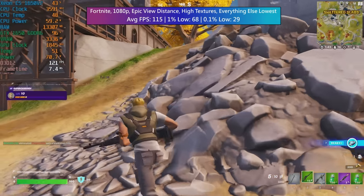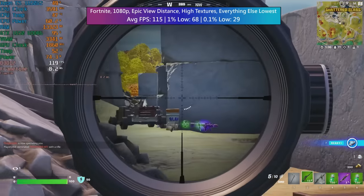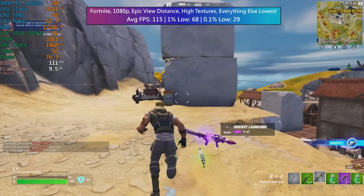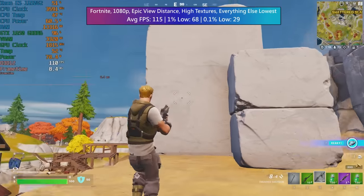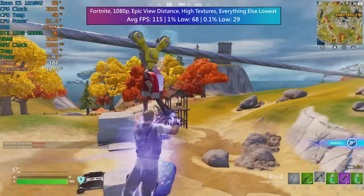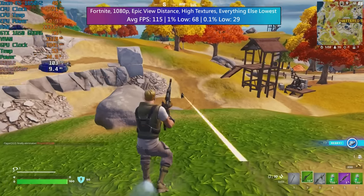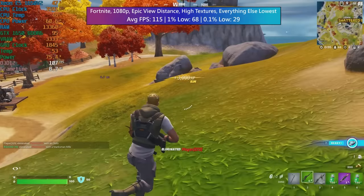In Fortnite with epic view distance, high textures, and everything else at its lowest competitive settings, we actually retain pretty solid average and 1% lows. We saw 29 as the 0.1% low, which is expected — there is occasional stutter in Fortnite that seems to happen regardless of quality settings, but this was a pretty solid result. I'd always recommend keeping epic view distance so you can see enemy players and structures as far as possible. Fortnite can look really nice maxed out, but with this setup this balance was just about right.